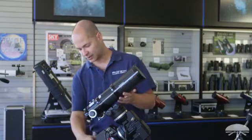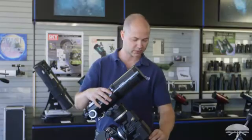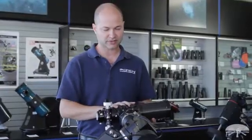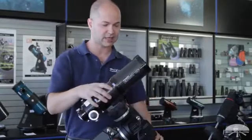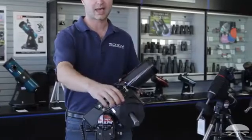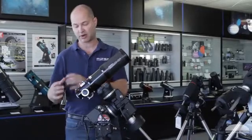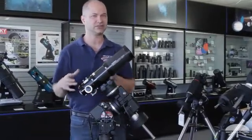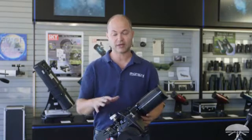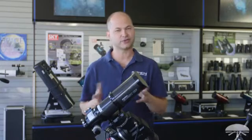Once you've got a polar alignment and the mount's pretty much ready to go, you can attach the telescope. Make sure you balance the scope — that involves loosening both axes, both east and west and north and south, and bringing the scope over to the side and seeing which way the telescope will fall on its own with gravity. Right now I'm a little counterweight heavy. I haven't put on the finder scope, diagonal, eyepiece, and all the accessories yet. Once you've got all that on, balance it and make sure it basically stays put with no stress on the gears.